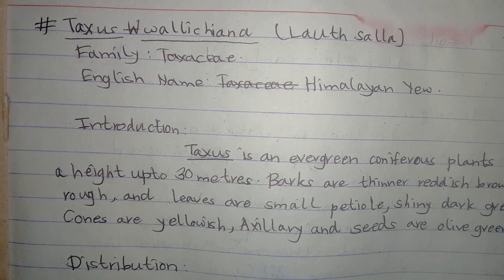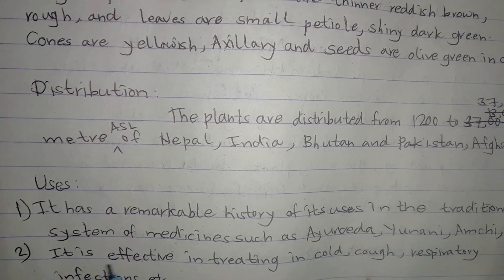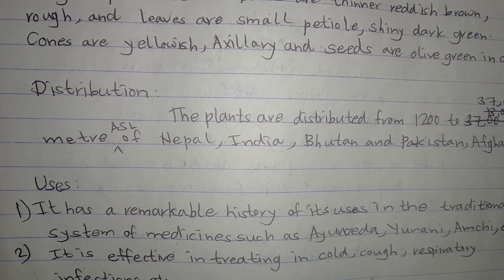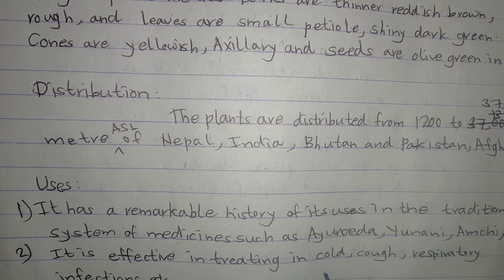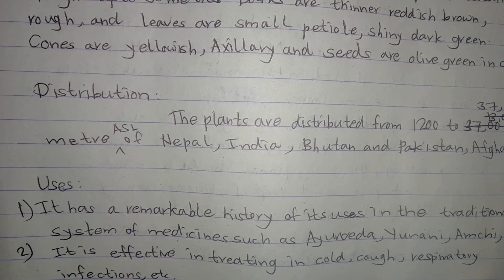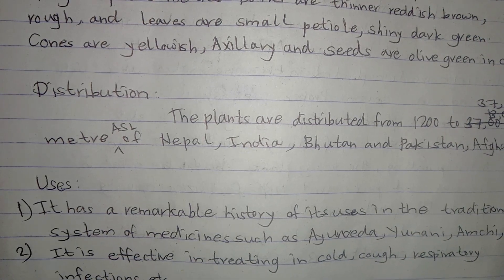It has wide uses. It has a remarkable history of use in traditional systems of medicine such as Ayurveda, Yunani, Amchi, etc. It is effective in treating cold, cough, and respiratory infections. It is also used in digestion and other digestive problems.